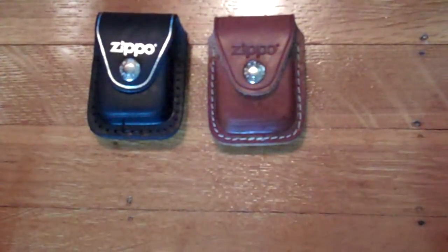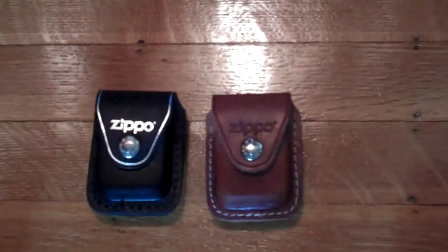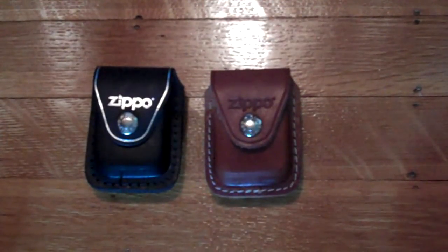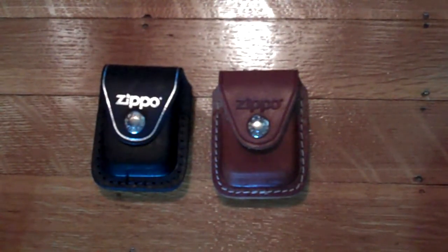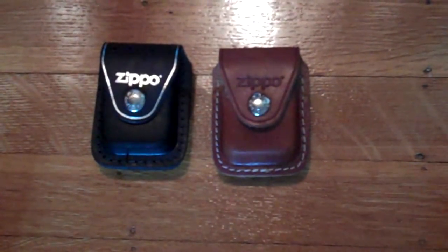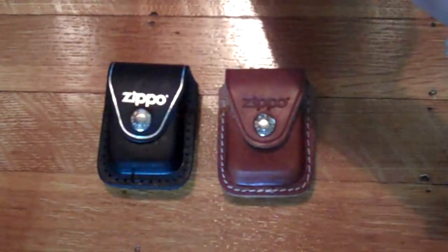It's just not worth it in my opinion. I'd rather just carry it in my pocket and get scratches on it if it's an old beater one. Anyway, I would recommend these but not for EDC — if you're just tossing a lighter in it, fine, but if you're collecting them, I would not recommend these at all. I might stop using them.